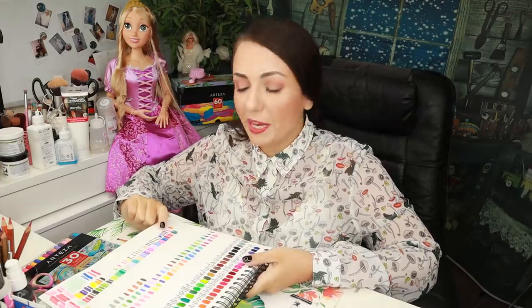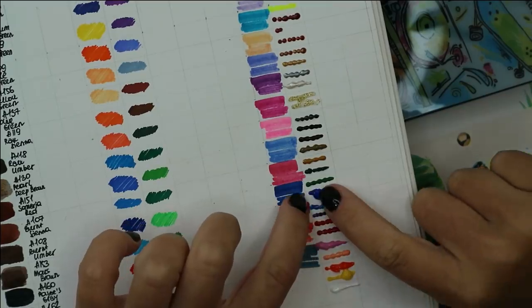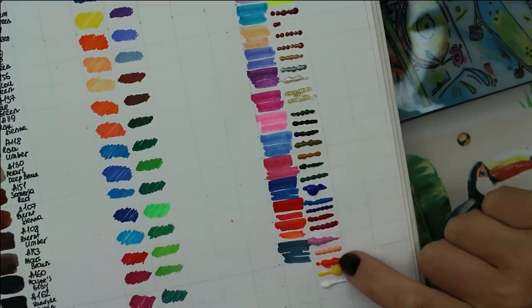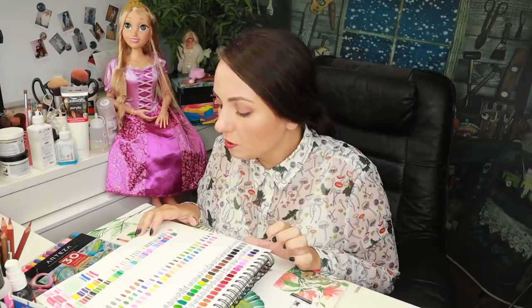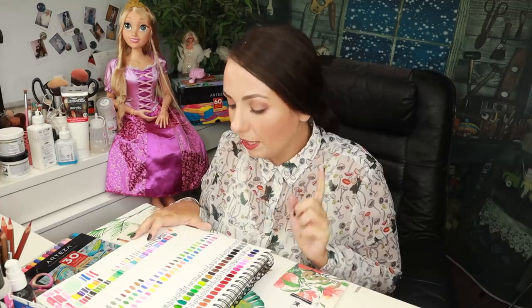I let the paint dry for a while and now you can see it has turned into some sort of silicone rubber — it's quite hard and solid but has a soft, rubbery feeling. It will be really interesting to see later how this paint works on fabric. But now it's time to move on to the practical testing — we're going to start repainting our Rapunzel doll.